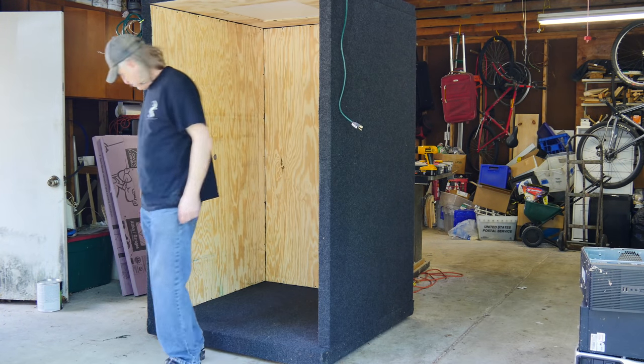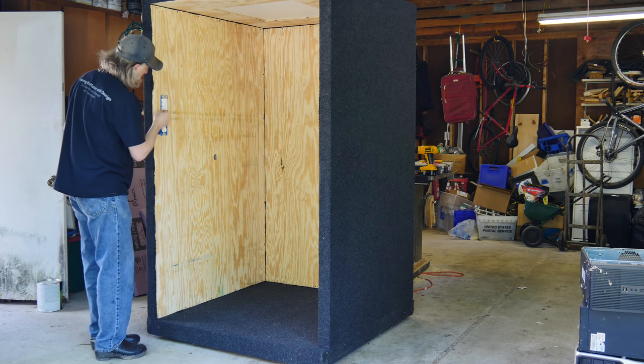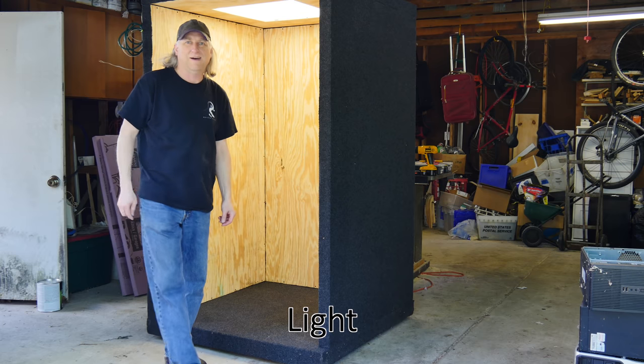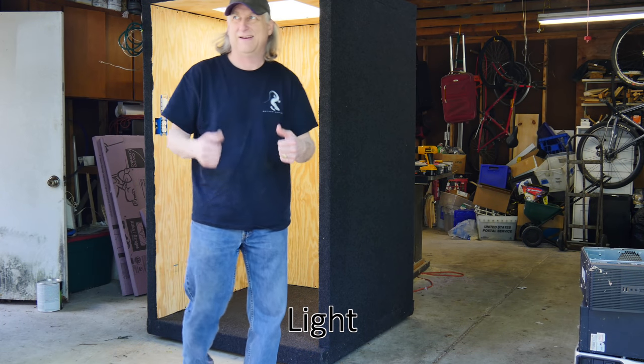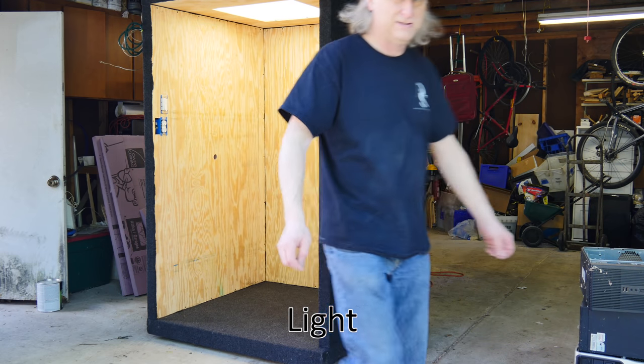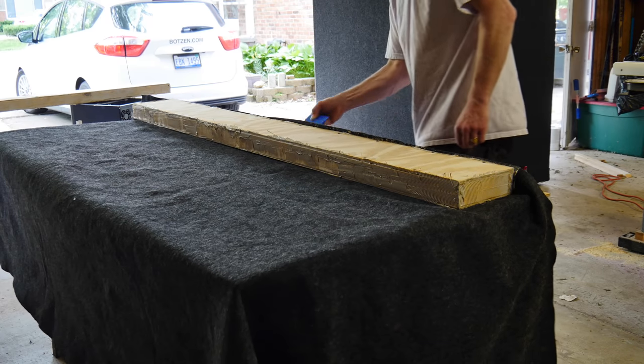We'll drop the ceiling in here and plug that in. It's an LED ceiling light — very nice. Super happy about that. It's also dimmable. I don't have that quite hooked up yet, but in the final build it'll be dimmable.